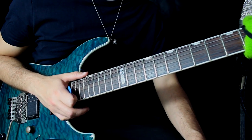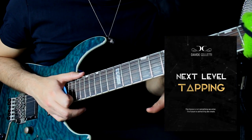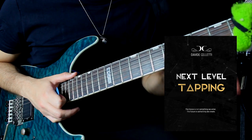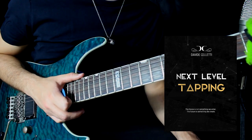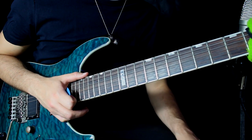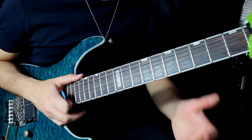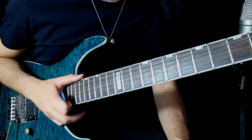Se questa lezione ti è piaciuta, iscriviti al canale, metti mi piace al video e soprattutto dai un'occhiata al mio videocorso sul Tapping Autodidatta, che ho pubblicato da circa due settimane, e di cui ti metto il link qui sotto. Nel videocorso, tramite 82 esercizi, 5 pezzi e 10 lick, vado a sviluppare la tecnica del Tapping Autodidatta dalle basi fino alle massime vette tecniche. Voglio dare il benvenuto a Marco e a Matteo, che sono entrati oggi nel mondo del Tapping Autodidatta, che hanno preso il corso e che stanno cominciando a studiare.